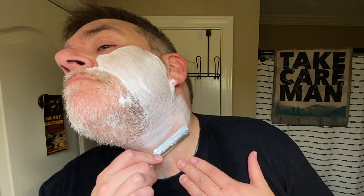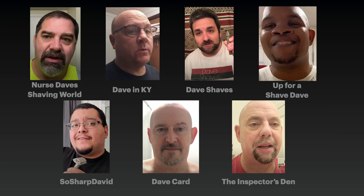Hello everyone, welcome to the Take Care Man channel. In this video, my third straight razor shave. Stick around to see if the goatee survived to the end of the shave, and I ponder why there's so many Chris's, Dave's, and Ken's in wet shaving.